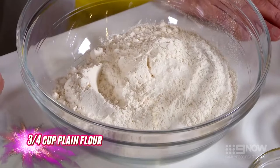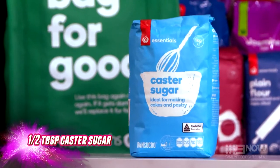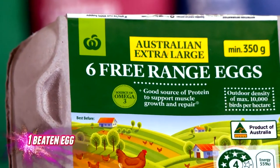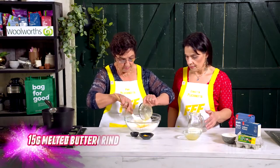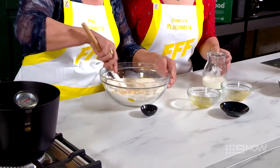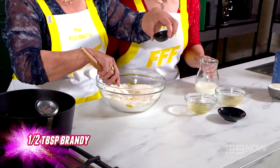I've got here plain flour, self-raising flour and caster sugar. I'm going to mix into the egg, the butter, lemon rind — that smells great, that lemon rind — and brandy.